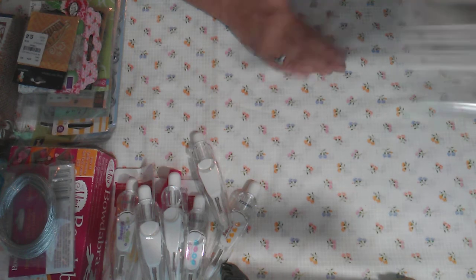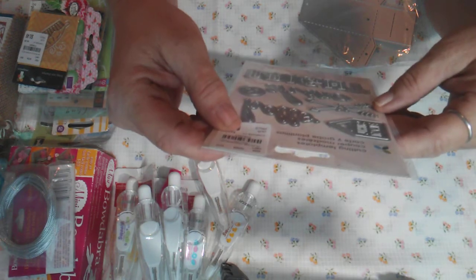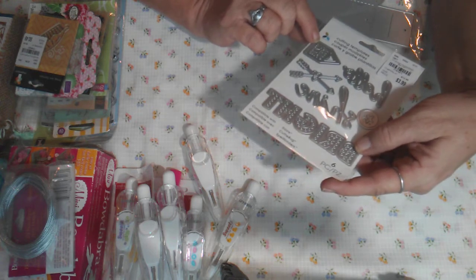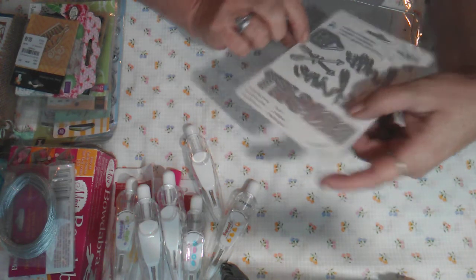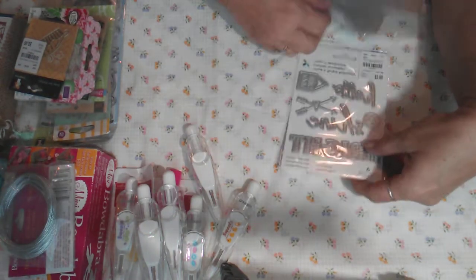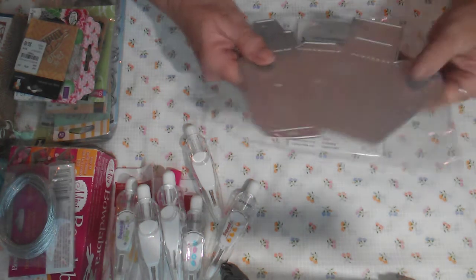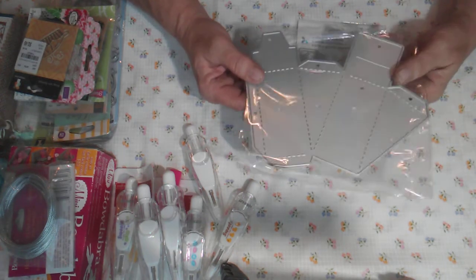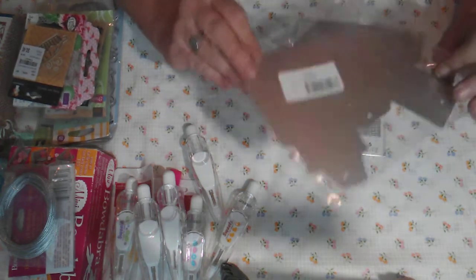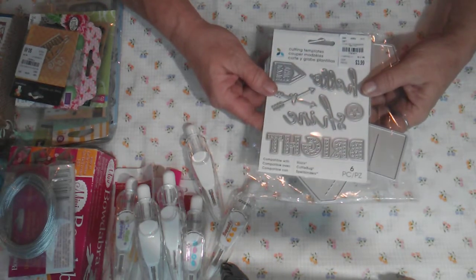Then I have a couple of dies. One is this cutting die set called 'Friendship' — I haven't used any of them. It has different words: Hello, something with arrows and a heart, Shine, and Bright. Then there's a die I was sent that makes little slices of cake and little boxes — it's a brand new die, never been used. For both of these dies I'm asking five dollars plus three dollars shipping, so eight dollars shipped.